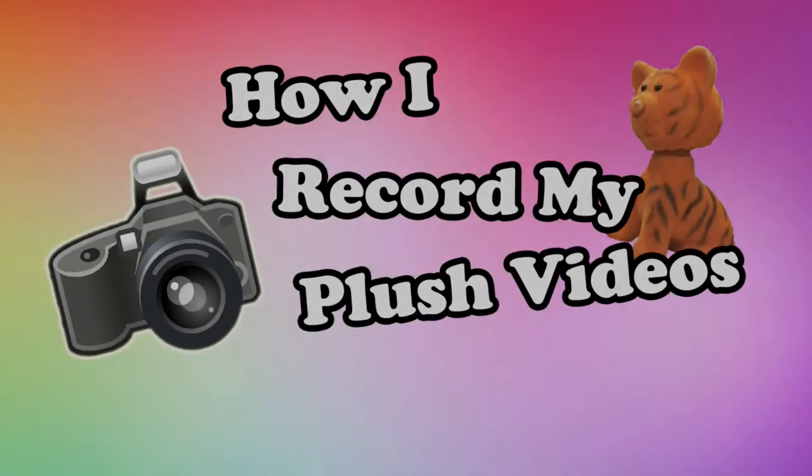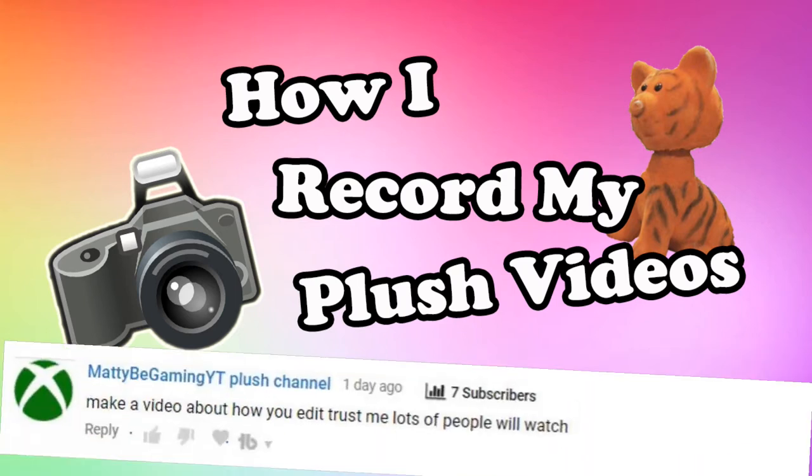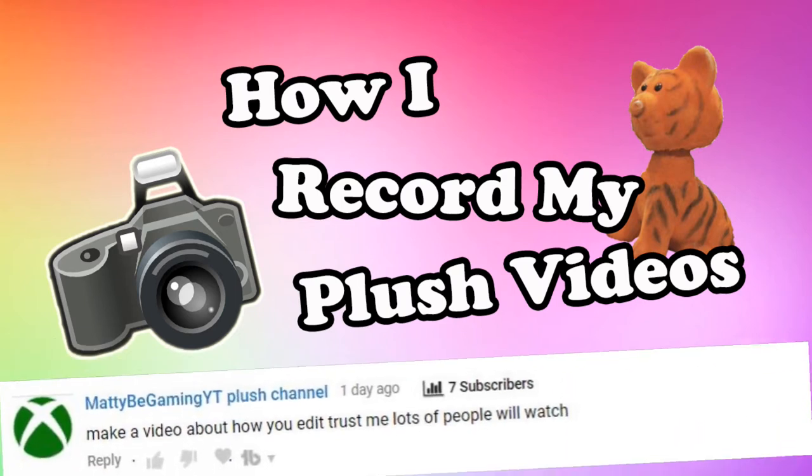Hi everyone, this is TCRD, and today to celebrate 200 subscribers, I will be showing you how I record my plush videos. This video was requested by Maddie B Gaming YT plush channel.